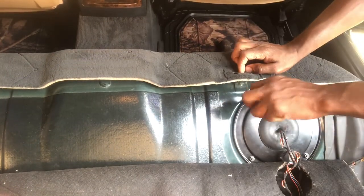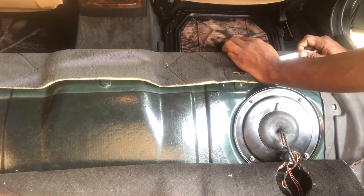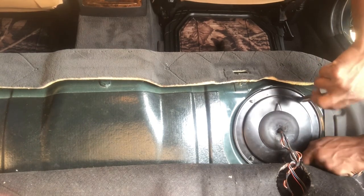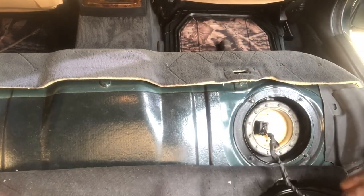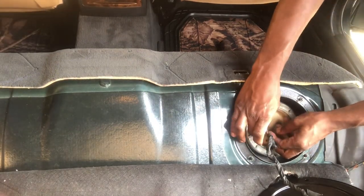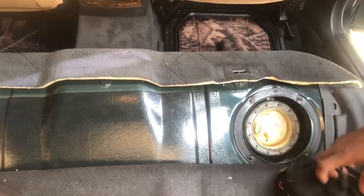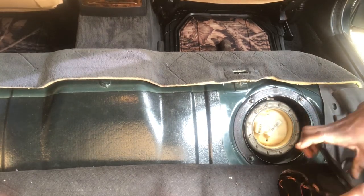We're gonna remove those 10 millimeter bolts holding down the cover. Then we have this connector — just slide it backwards and it comes off just like that. Let me move this entirely away so we have more space.